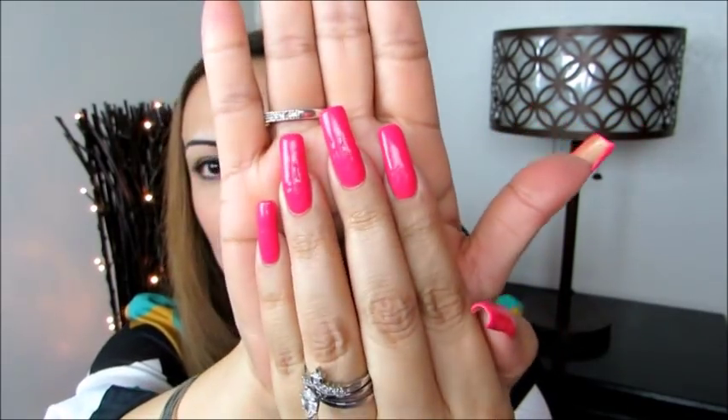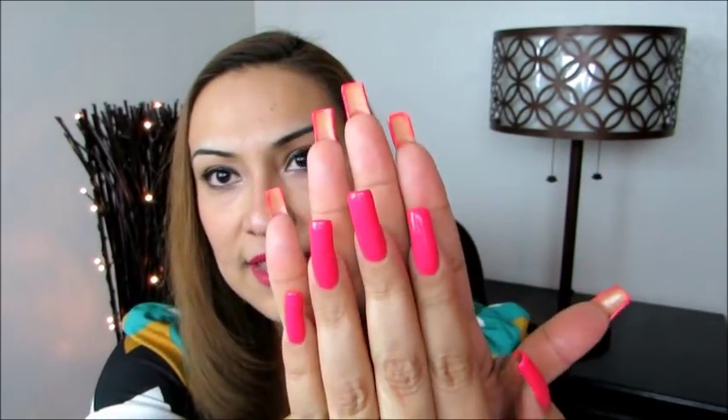Here you can see this dark nail polish I'm using. And then you can see the yellow in the back — that is not good.